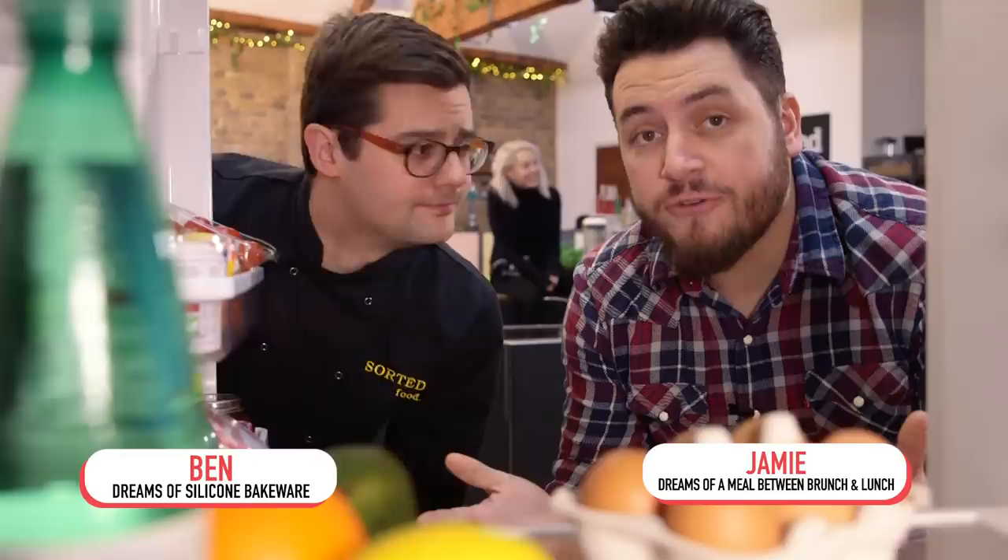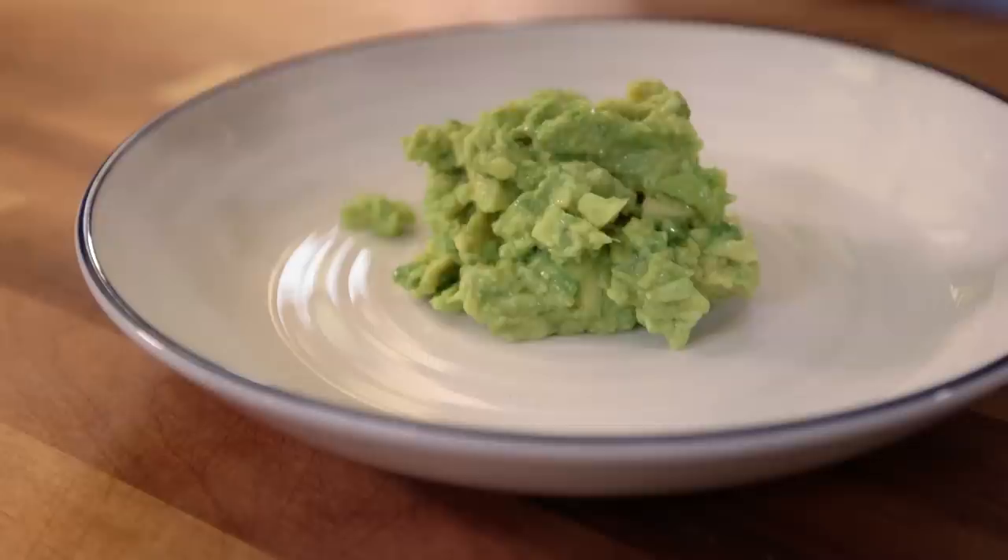Hello, welcome to Fridge Cam. If you eat food, then I'm pretty confident this is the show for you. Coming up in our fridge today: Barry takes the humble avocado and takes guacamole a whole level up.